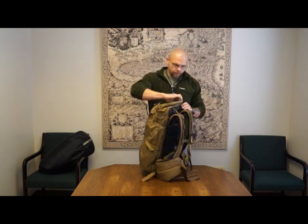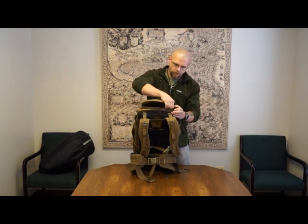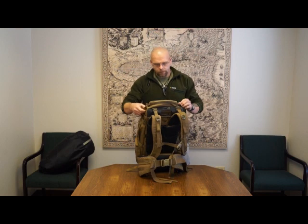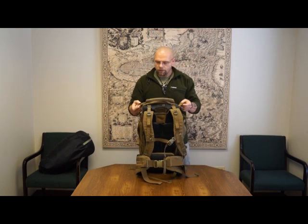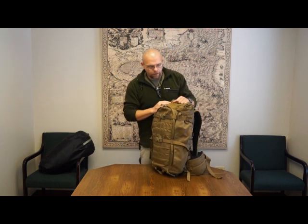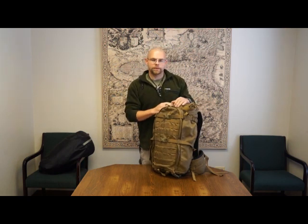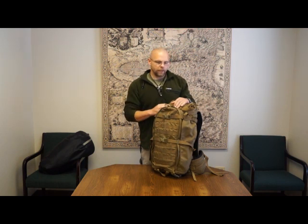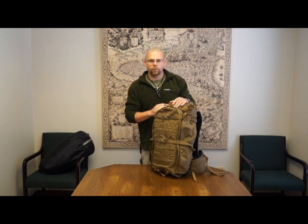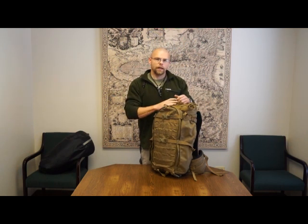It's got a top pocket up here with dual zippers, relatively easy to operate with one hand. It's got two handles — these obviously make it easy to quick drag or throw in an overhead bin. We tried to keep this kind of like the Marauder as a carry-on. A lot of tactical guys and hunters will go on a plane and need a frame bag that can haul a decent amount of weight, but also be able to go in the overhead bin. You can do that with this.